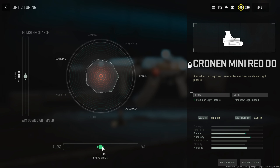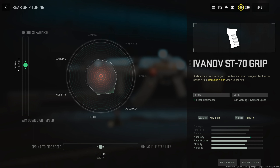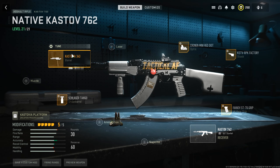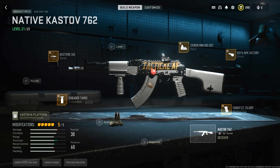For the native build tuning, we begin with the optic turned all the way to far for eye position. On the stock, increase the weight to help with aim down sight speed. The underbarrel is a bit more complicated — decrease the weight to negative 0.46 ounces to help with walking speed, and decrease the length to negative 0.22 inches for aim down sight speed. On the barrel, tune the weight up to plus 0.27 pounds and decrease the length to negative 0.18 inches. This might not be the absolute best build, but if you don't have the really good attachments unlocked, this is the best you can do right now — and it won't let you down.